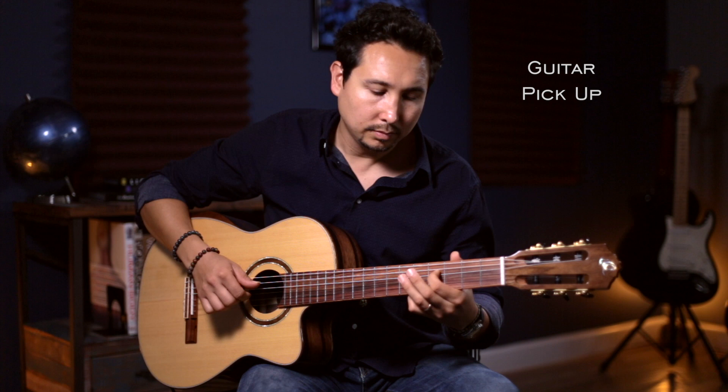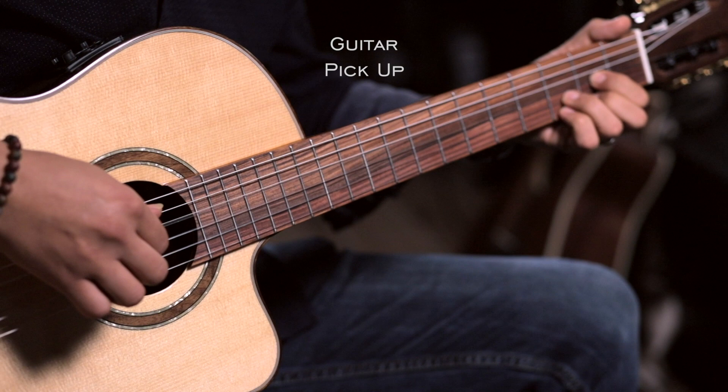Alright, now just the pickup. Now both microphones and pickup.